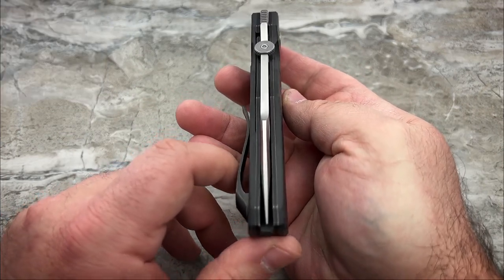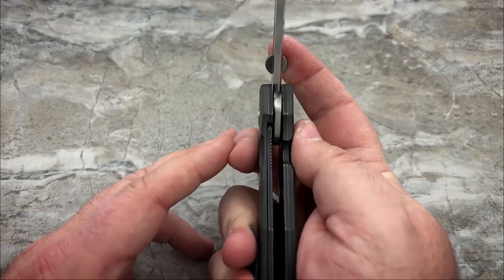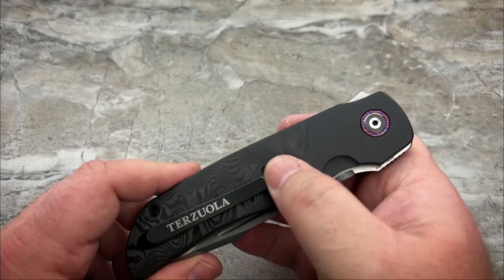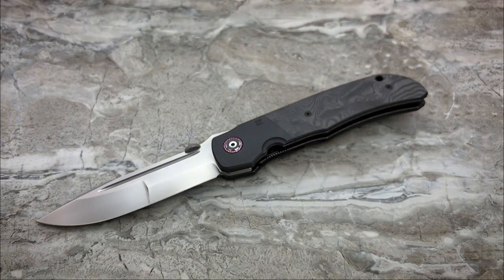Here we see it's nicely centered. Let's take a look at the lockup. Lockup is good. I've only had this in my possession for about five hours now. I've been carrying it the whole time, fidgeting with it, playing with it, photographing it, all that kind of good stuff.